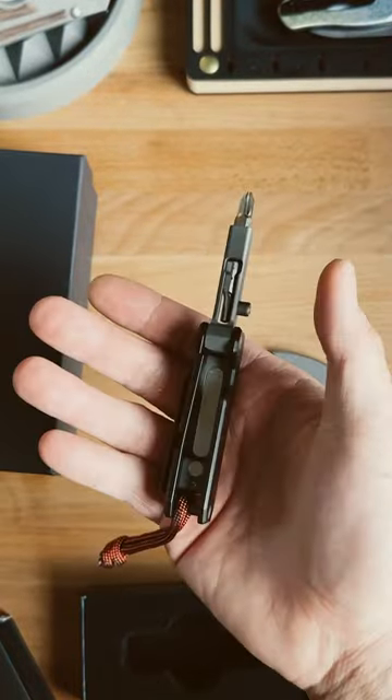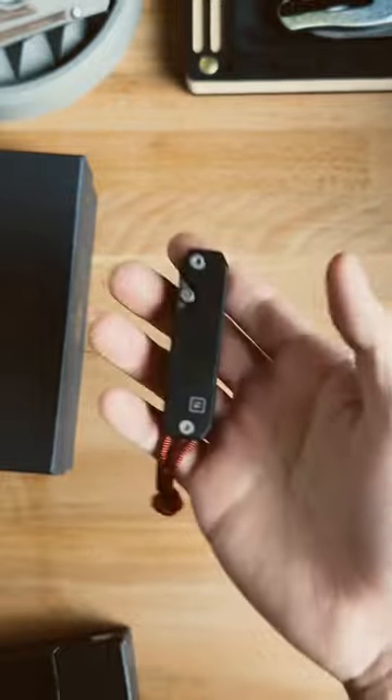Next, we've got the TIE EDS 2. This is a really dope foldable screwdriver that can fit into your pockets.